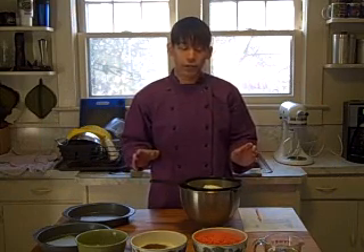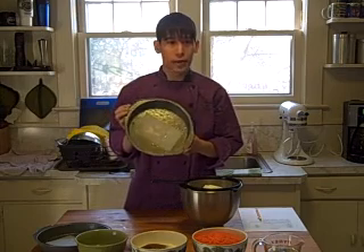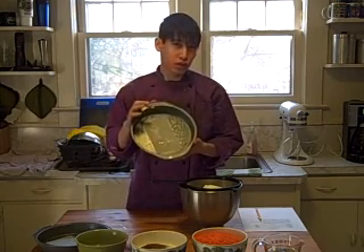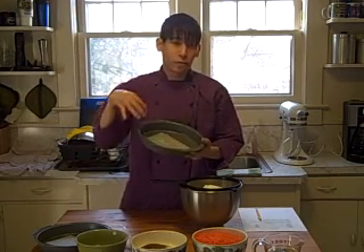I've already gone ahead and weighed out all of the ingredients. I've also prepared my two 9-inch cake pans. I sprayed them with pan spray, and I've also put a little piece of parchment paper in the middle. That's all you really need to do to line a cake pan, because if it sticks in the middle, that's your biggest problem. So if it doesn't stick in the middle, the rest of it will come down.